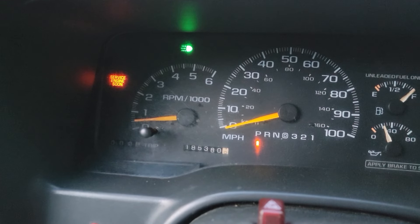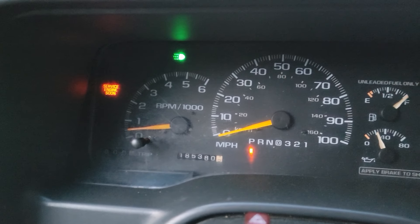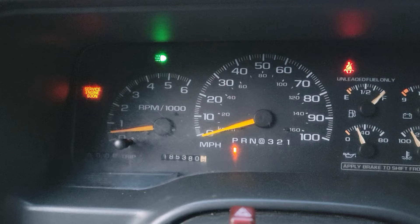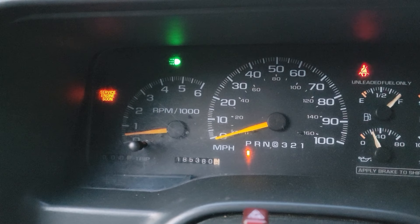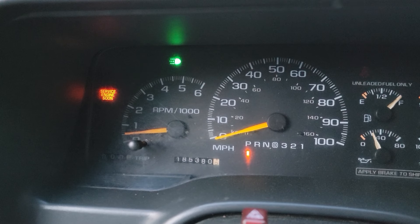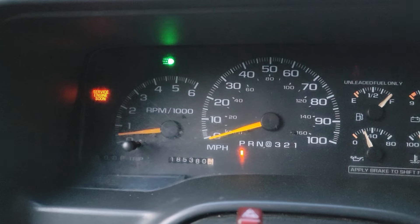We put some miles on the truck and the check engine light came back on pretty early into the drive. We checked the code again — same code, P0430, something to do with the catalyst system. We're not going to address it in this video, but we'll check the exhaust system and catalytic converter. For now we can still drive it — it's nothing major, just not going away.